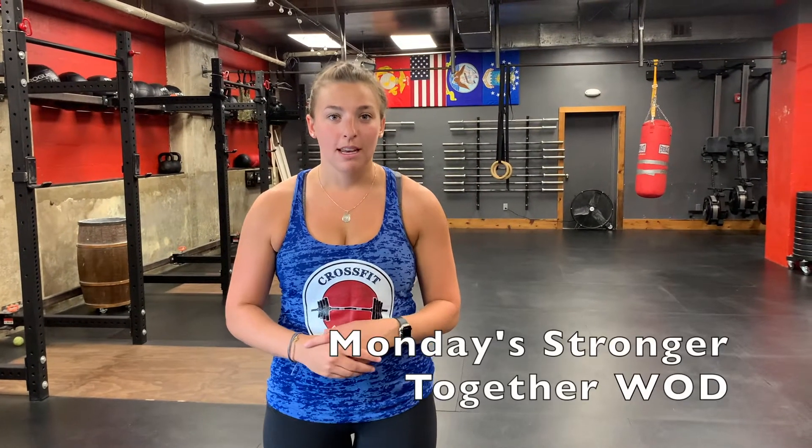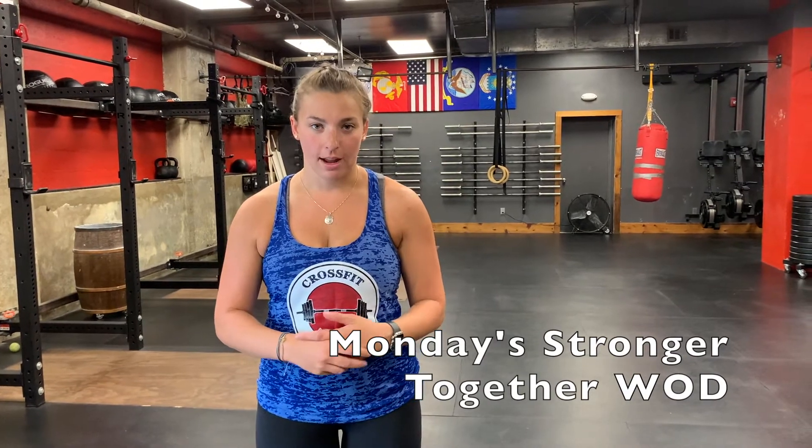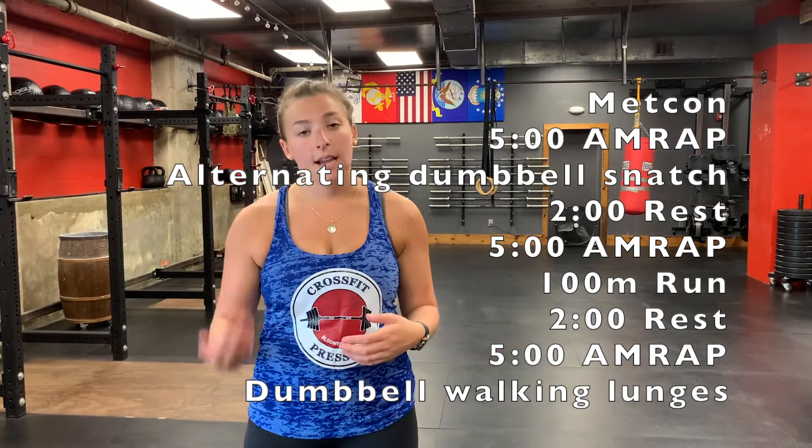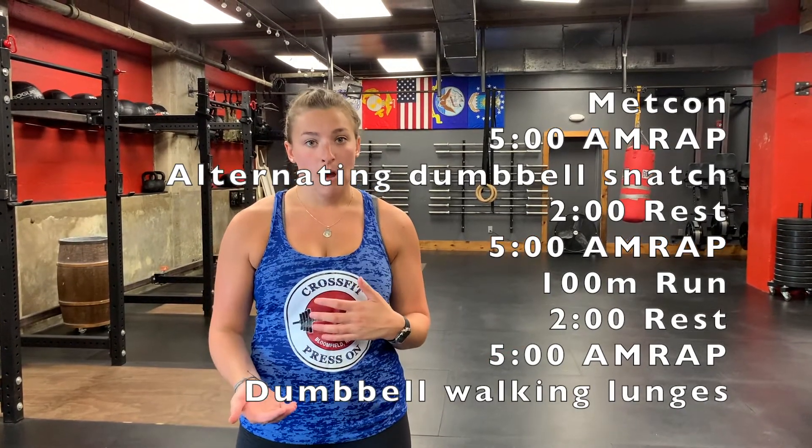Hello, press on and welcome to your Monday July 6 Stronger Together workout. For today's workout we have three five-minute AMRAPs. Your first five-minute AMRAP will be alternating dumbbell snatches, then you will have a two-minute rest. Your second five-minute AMRAP will be 100 meter runs, then you will have a two-minute rest, and your third five-minute AMRAP will be dumbbell walking lunges.